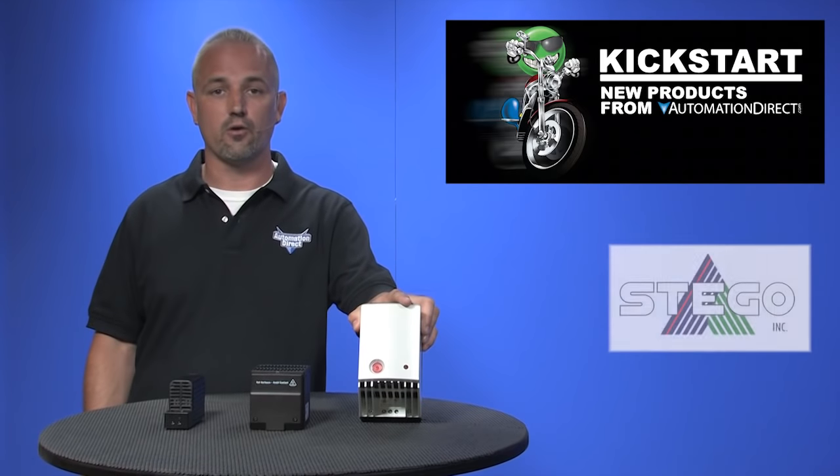Welcome to Kickstart, where you get to see new products here at AutomationDirect. Today I'm going to show you some of our new products in our thermal management category. What we have today are our new enclosure heaters from Stego.